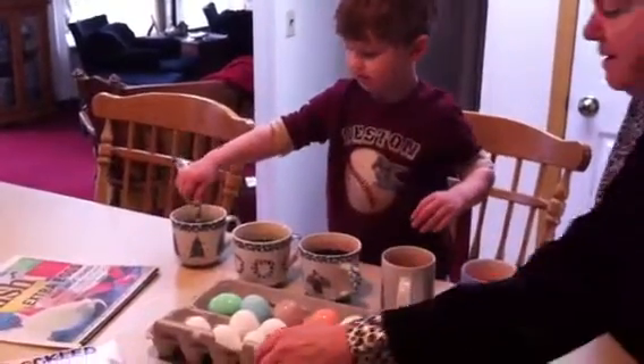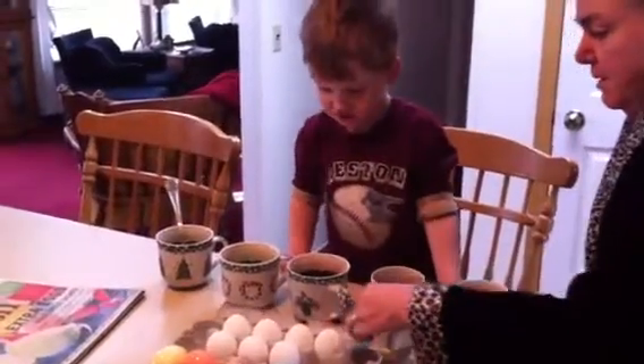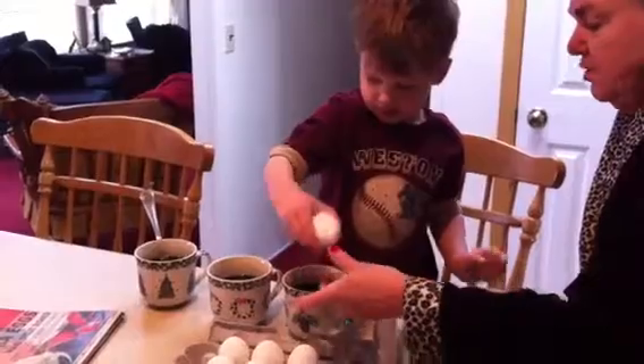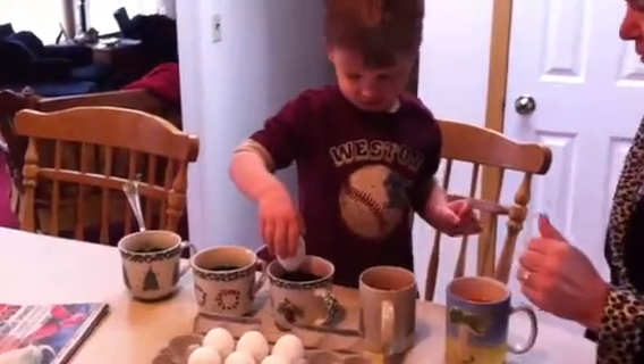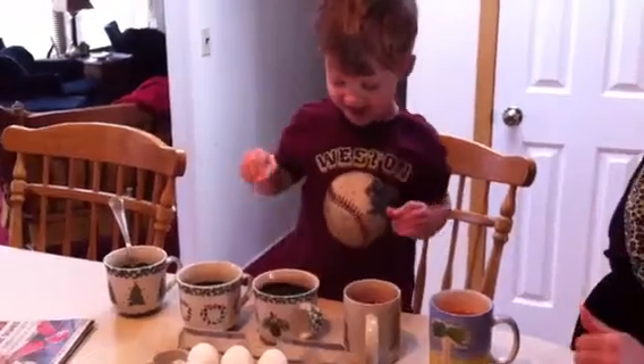Ready to do more? Mm-hmm. Okay. For the Easter Bunny, you need one egg. Ready to put another one in? Okay, very gently put it. Just drop it in very gently. Gentle. There. Good job.